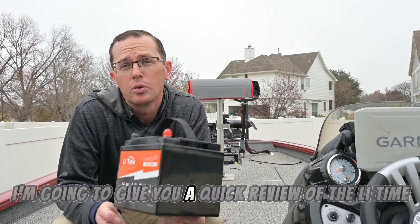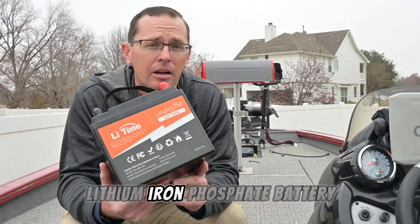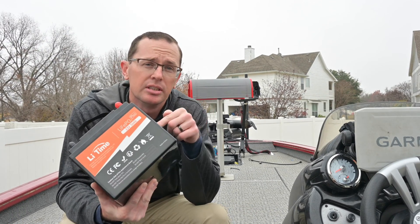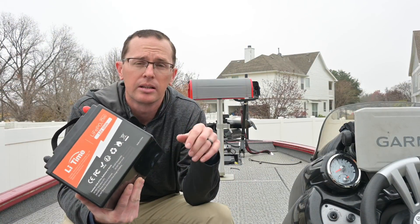What's going on everybody? I'm going to give you a quick review of the LiTime 50 Amp Hour Lithium Iron Phosphate Battery. They sent this to me a couple of weeks ago. I first used it in my smaller boat to run the trolling motor, and most recently used it in this boat to run the electronics.